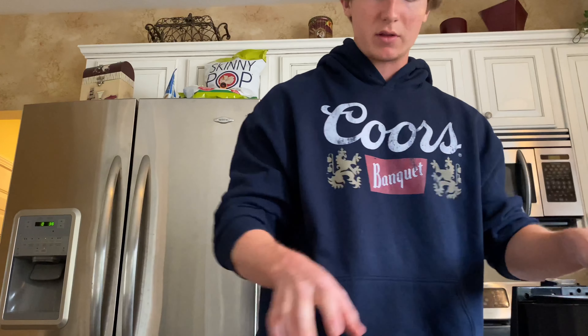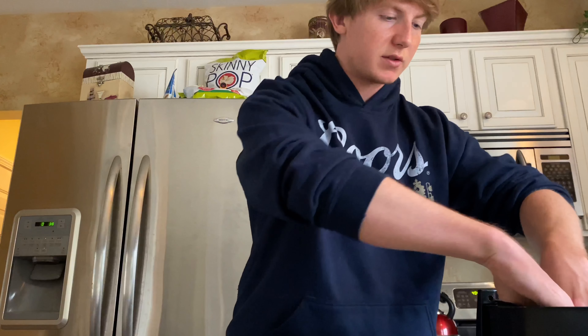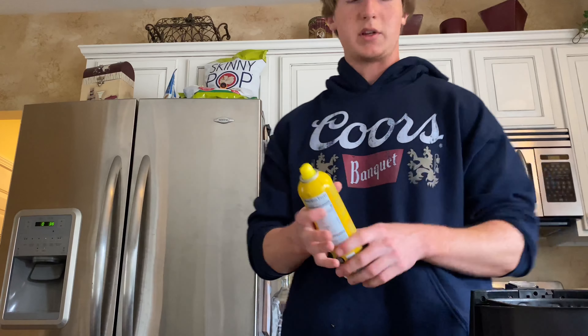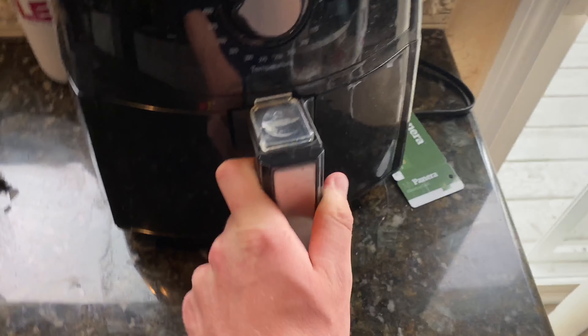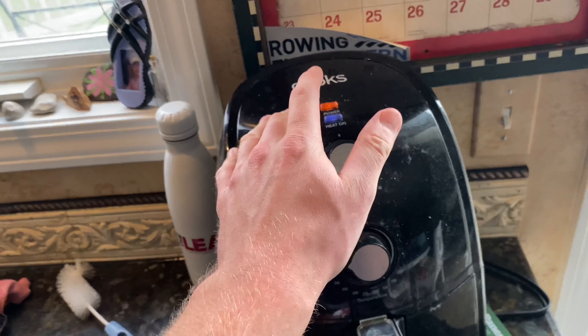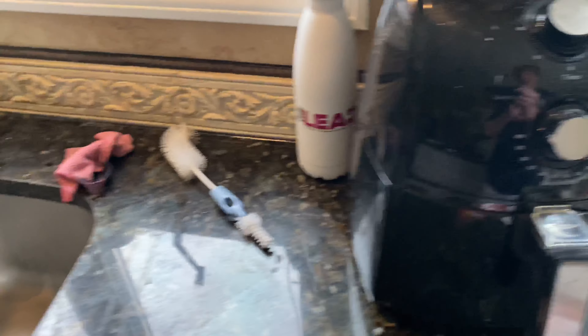Just going to dump these babies in the air fryer. Try to make sure you break them up as good as you can because sometimes they stick together — maybe I just suck at chopping, but I'm not a knife expert. Take your spray, spray it, and then we just take our little potatoes, put them in there. Set the timer for 30 minutes, but realistically it's anywhere from 17 to 23 minutes — I'm just too lazy to precisely get it right.